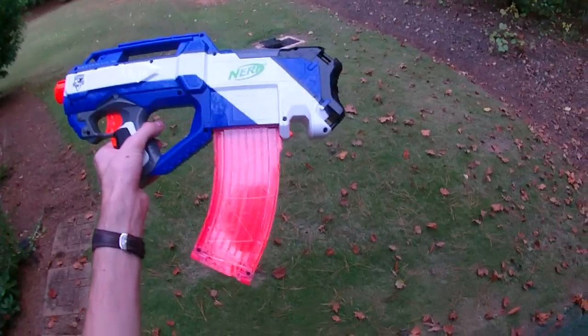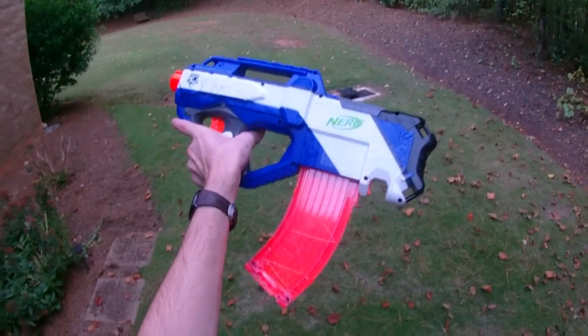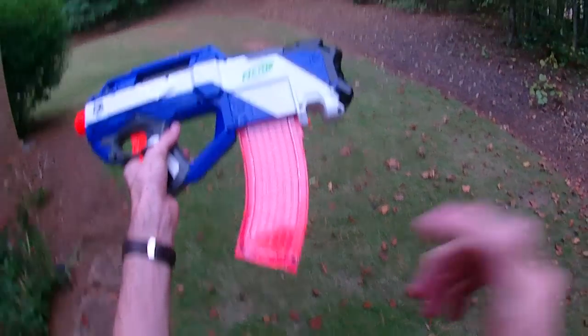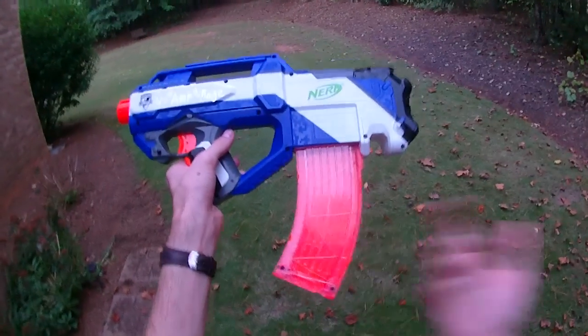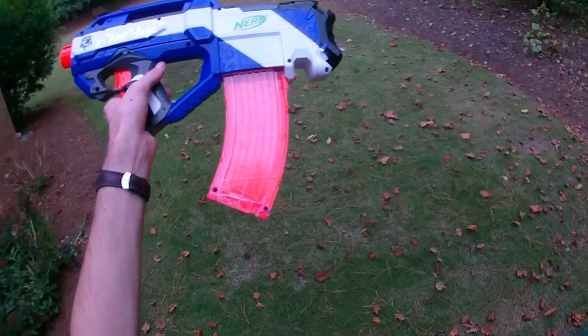So as always, guys, thanks for watching. If you thought this was neat, let me know. If you can think of a number of darts you think would be ideal for this sort of setup, feel free to comment — I'm not sure where we reach a point of perfection here. I feel like 15 is probably a pretty good number, but if 20 would be better, let me know.